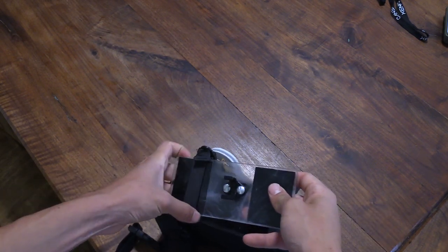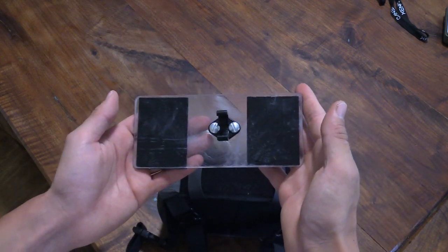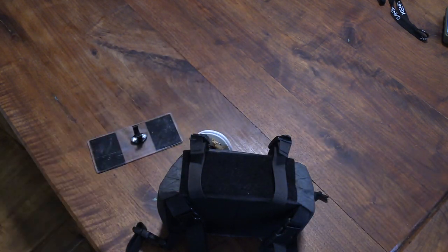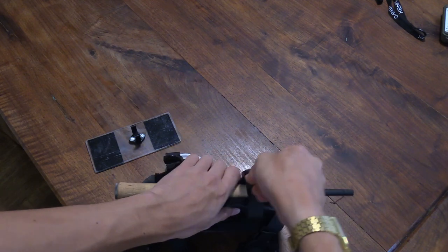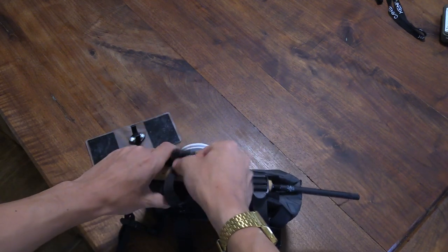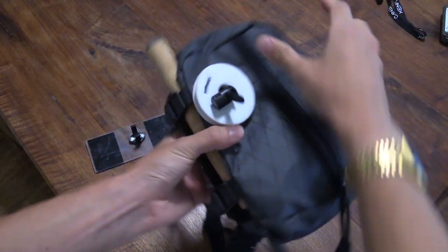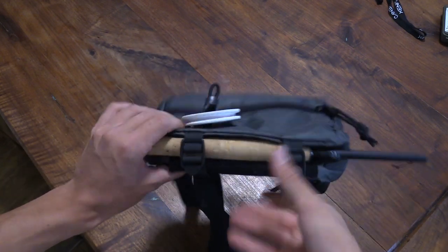Everyone who is part of our pre-orders will actually get one of these for free. After our pre-orders, these will be available for an additional purchase. If you decide not to purchase one of those clips, that's no problem — that's why we've put these buckles on the bottom of the bag. You can cinch it down like this and it will still hold the rod in place, not going anywhere.